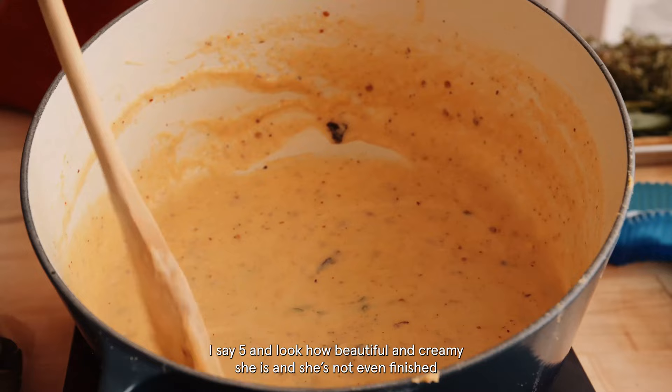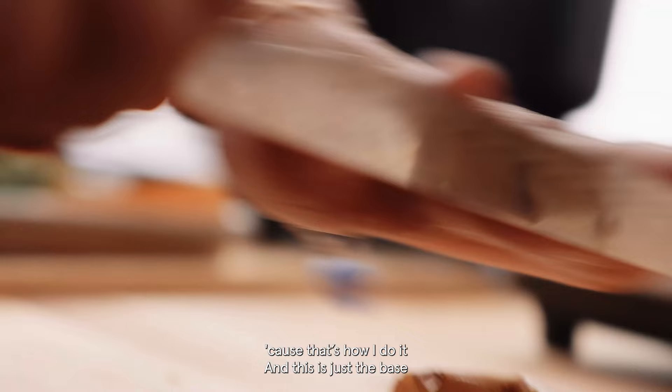Look how beautiful and creamy she is, and she's not even finished. We've got a chili pepper in there, tons of thyme — that's how I do it. And this is just the base, we're just getting started.